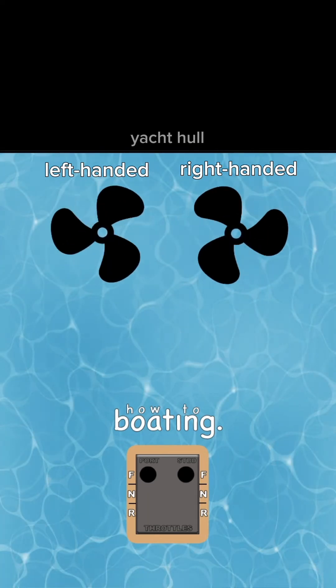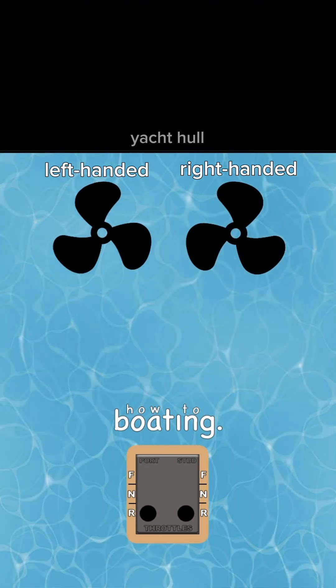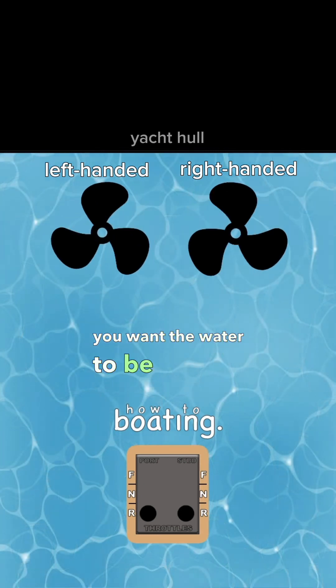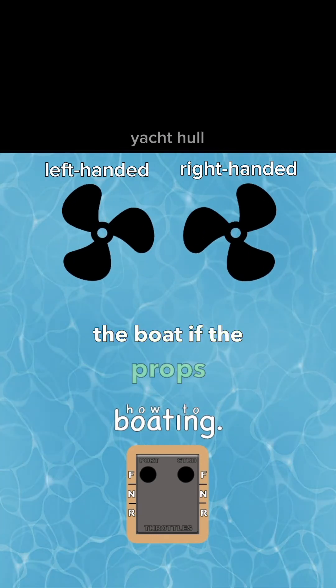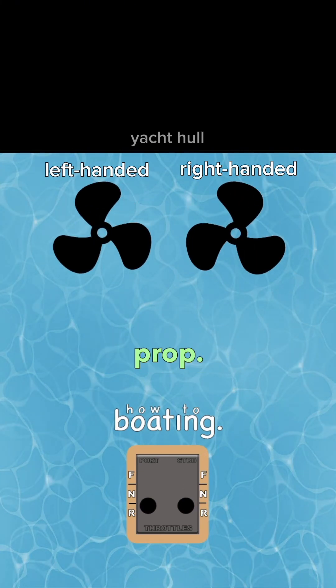When you think about why boat propellers spin away from each other in forward, think about this: when the boat is running at full speed you want the water to be thrown away from the boat. If the props spin inward, the water from one prop would be thrown into the other prop.